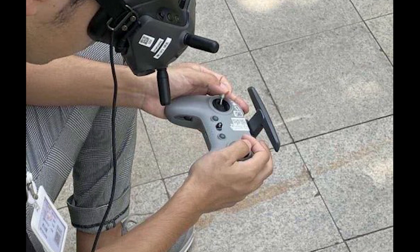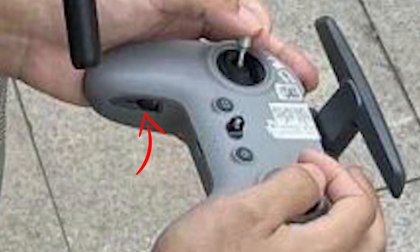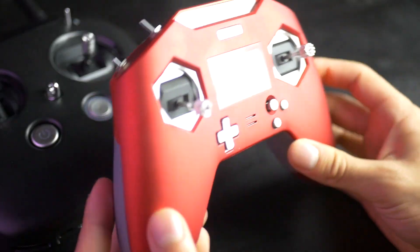The new controller looks a lot like an Xbox controller, or something similar to the Beta FPV Lite 2, and has an expandable antenna at the top. On the inside of the arms you can see two empty spaces in the shape of the sticks, made to hold the sticks for easier transport — something DJI has been doing for a few years now. I'm expecting some switches or buttons at the top of the controller too.